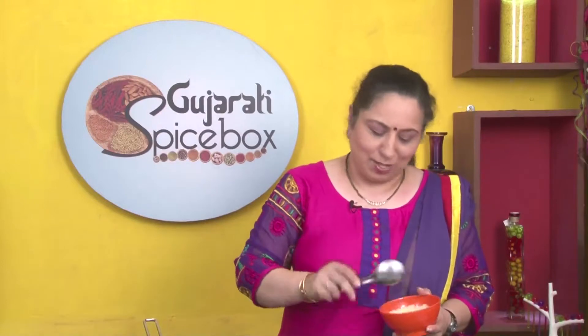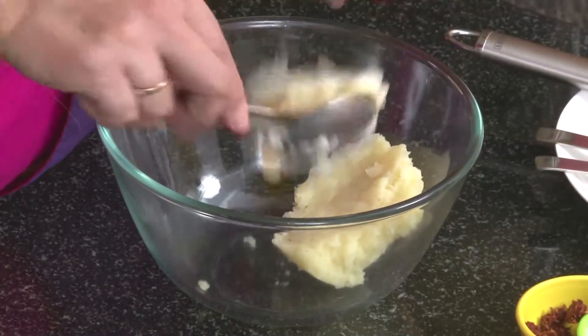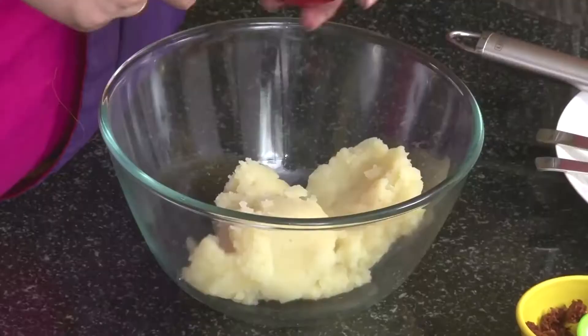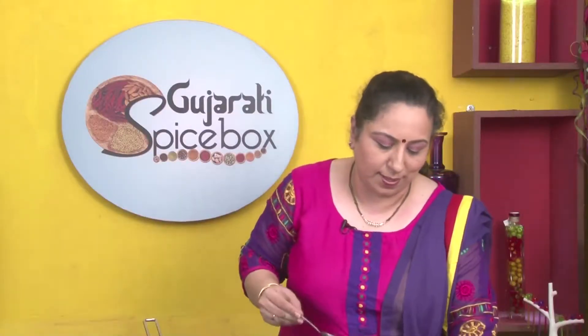Let's first take the mashed potatoes, 2-3 spoons. I have used 3 medium sized potatoes for this mash. To this we will add mixed vegetable paste — this has French beans, carrots, and green peas. We will also add 1 spoon of garlic and red chilli paste.